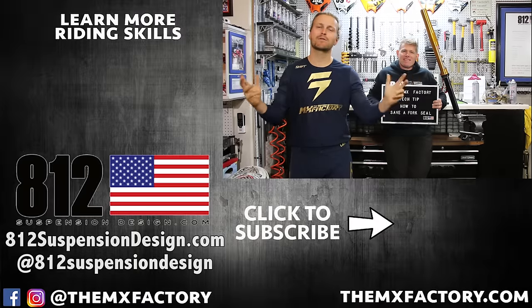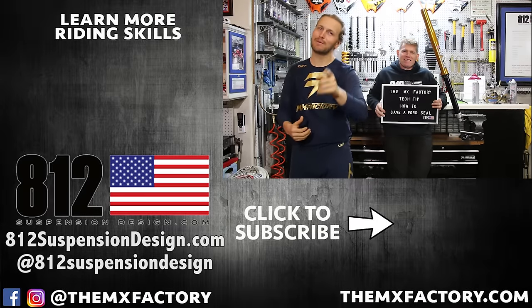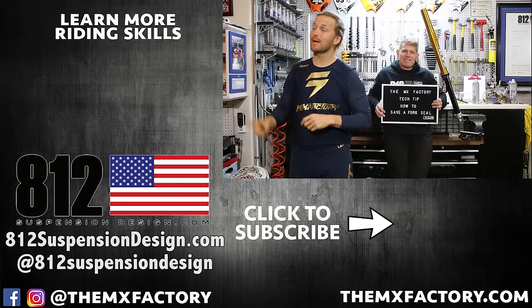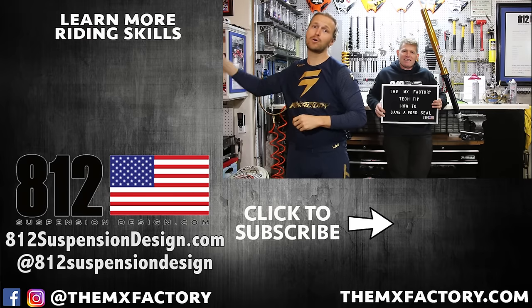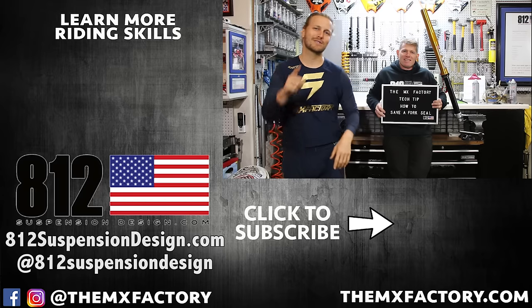And that's how you save a fork seal. We appreciate Doc for his time and helping us out. We hope it saves you some time and money. Show him some love down here on his Instagram. If you want more videos, they're over here on the right. If you like this video, please subscribe and give us a like. Thank you, we'll see you soon.